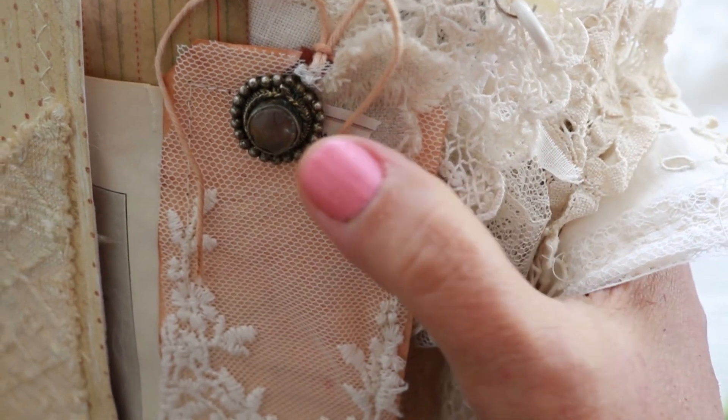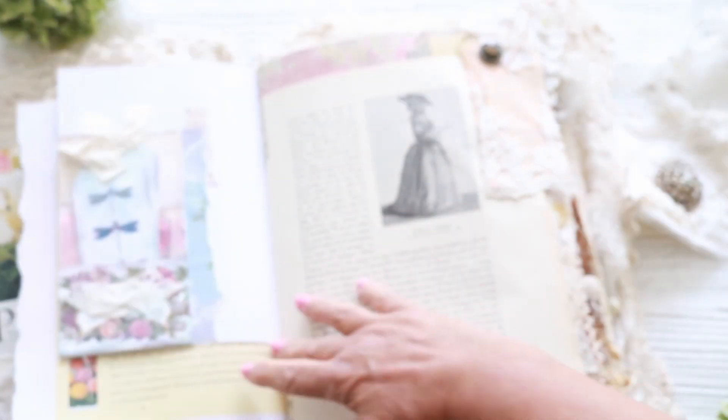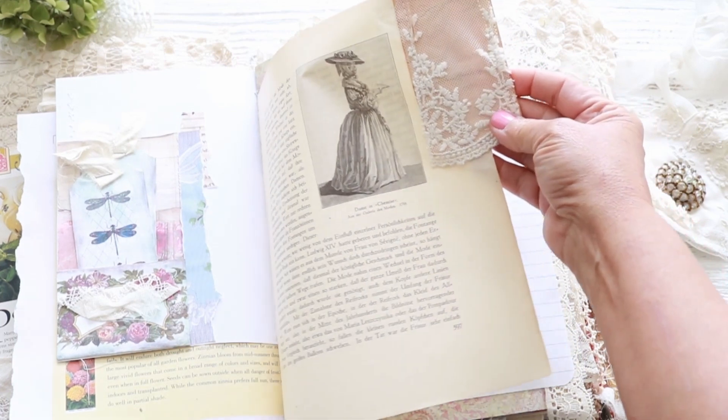I don't have a good printer because it runs out of ink super fast — that's one of my wish things to get next year. So when I print, I try to use every single little piece of what I print. That's my tag that I love.